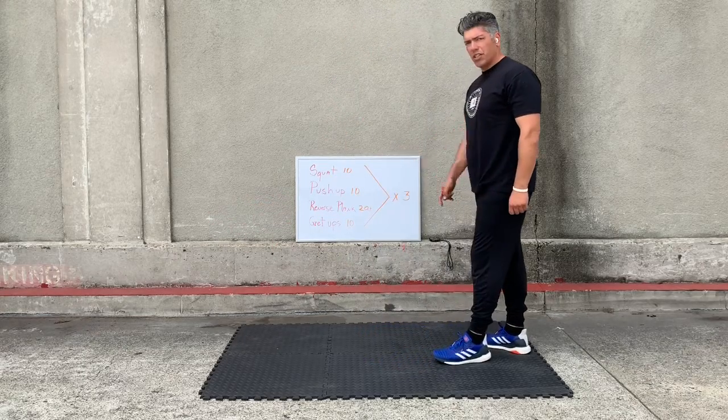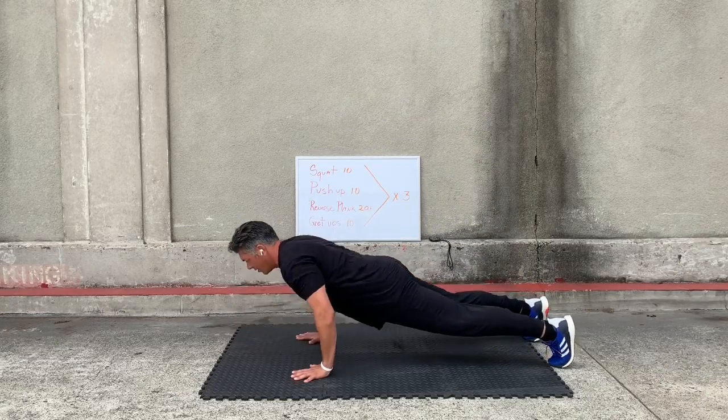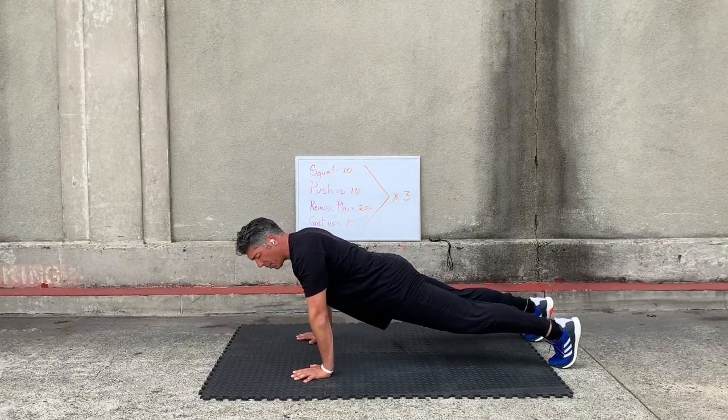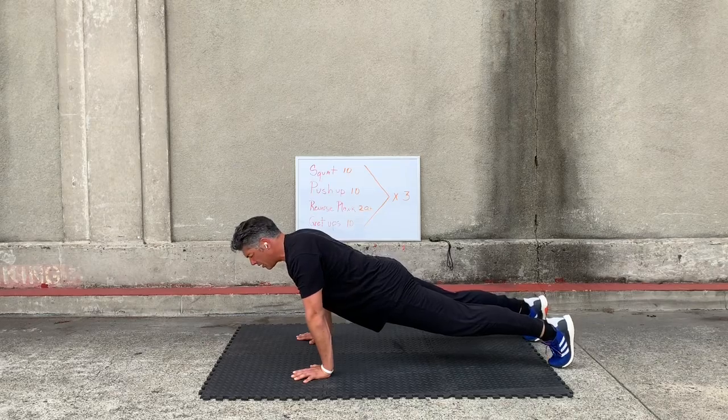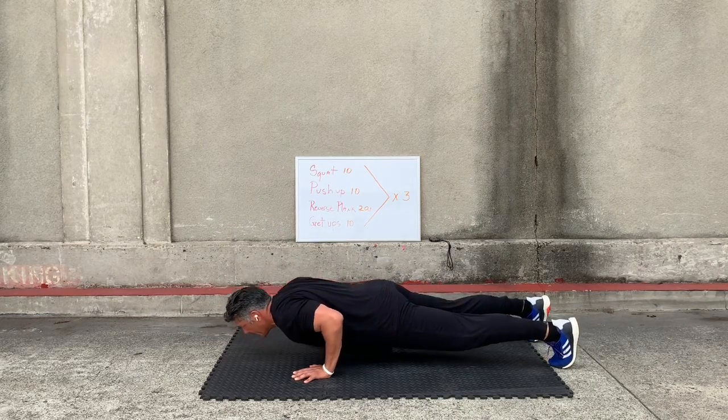Do 10 of those push-ups — just a basic push-up. At 10, remember to keep your hands underneath your sternum, shoulder-width apart, and drop it down to the abdomen. Elbows in.